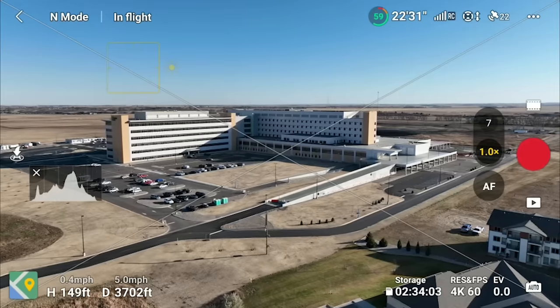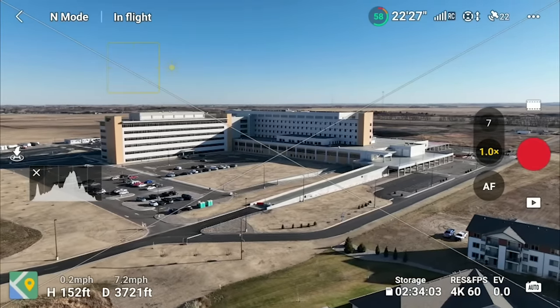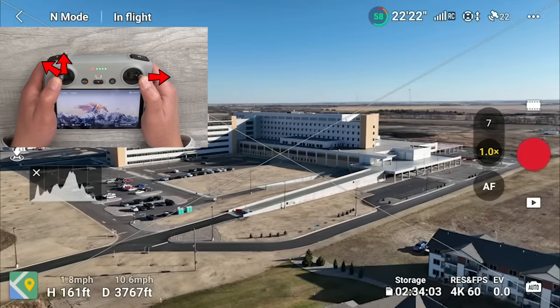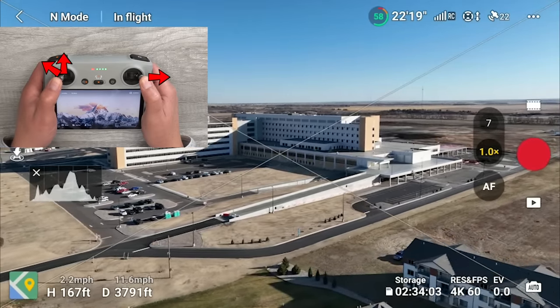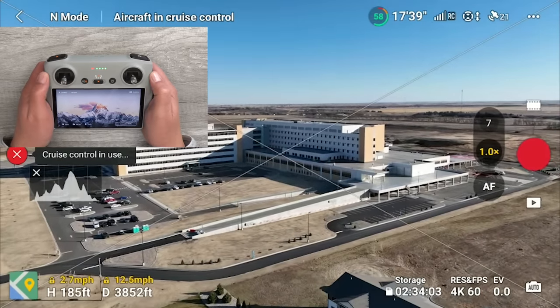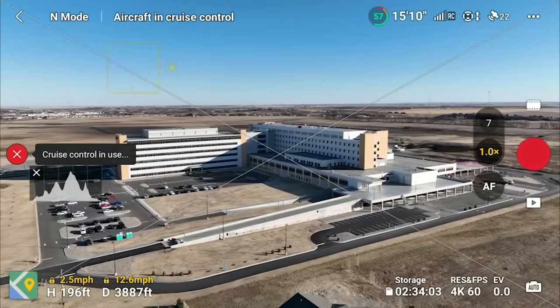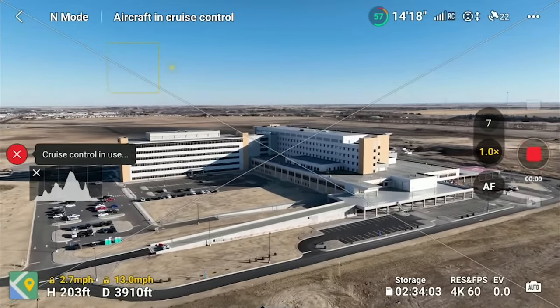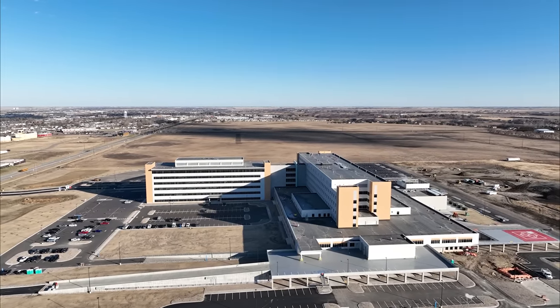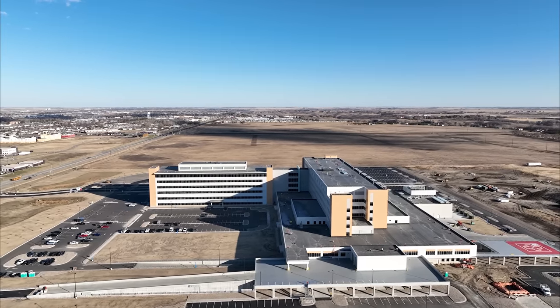I flew over to the new hospital that's almost done — they're moving in this March — and I wanted to see if it would lock in altitude parameters as well. Starting at about 160 feet, I added a little bit of right tracking with a little bit of left yaw and increasing altitude, then hit cruise control. It locked in: it kept going up, kept going to the right, and kept yawing to the left. I could just let go of the sticks and control the gimbal to get really nice cinematic footage.